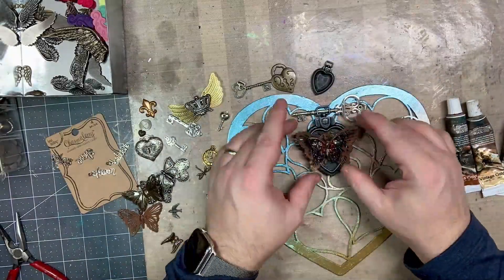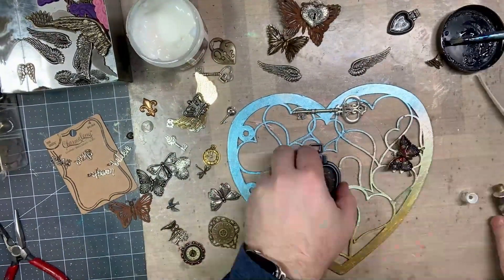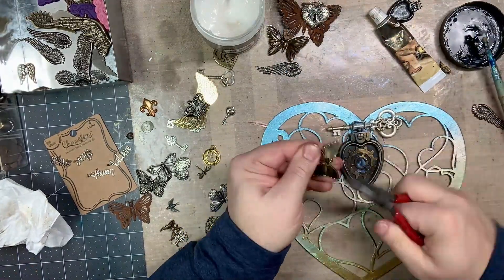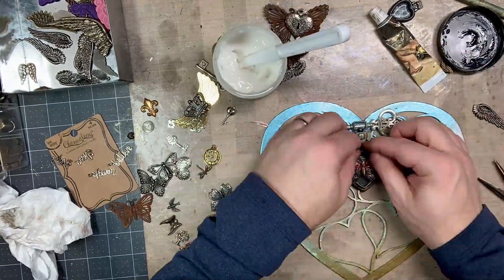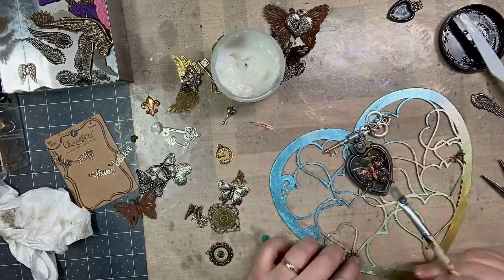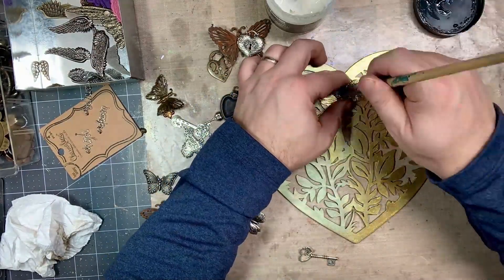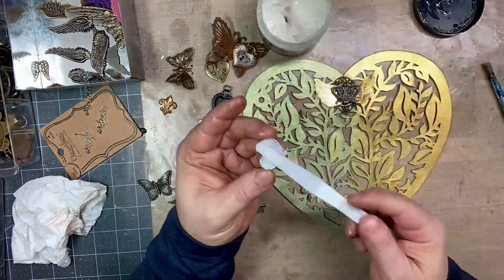I moved on to adding some mechanicals, all adhered with Finnabair's Art Basics Heavy Body Gel. I used some gears from Tim Holtz Ideology collection as well as Finnabair's Mechanical Hearts Locket Pendant, which is a really beautiful pendant. I also found some miscellaneous items — keys and other trinkets from my stash — and started stacking those to give the flat pages a little more dimensionality.